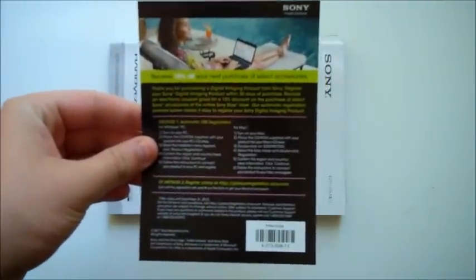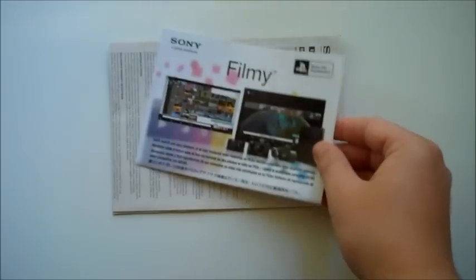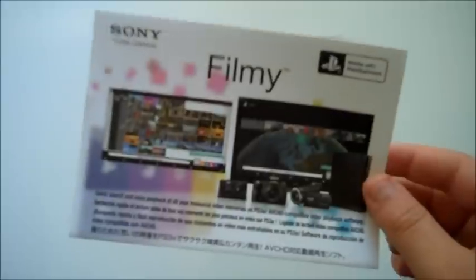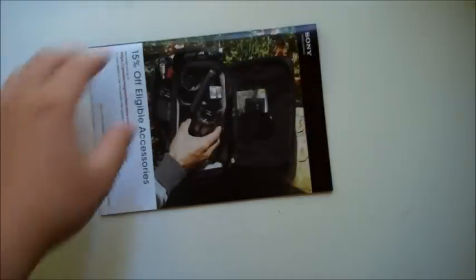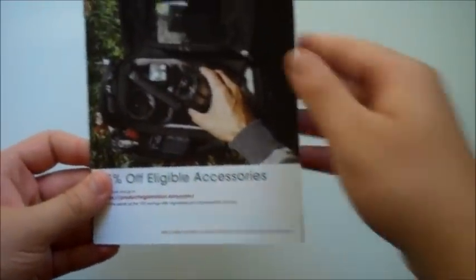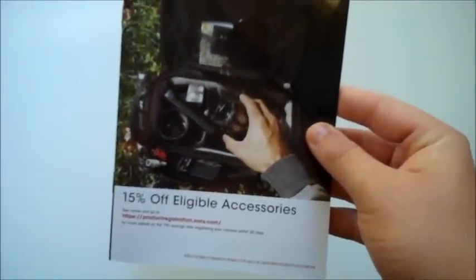So let's start with the paperwork. You will be getting a limited warranty piece of paper. You will be getting a coupon for 15% off your next purchase of select accessories. You will be getting your operating guide — your digital HD video camera recorder operating guide, allowing you to use the camcorder. You will be getting Film.me, which allows you to connect the camcorder to your PlayStation 3. You will be getting a user agreement and license agreement in English and other languages. And here is a booklet allowing you to look through the accessories that you can get, and once again you will be getting 15% off of those accessories.